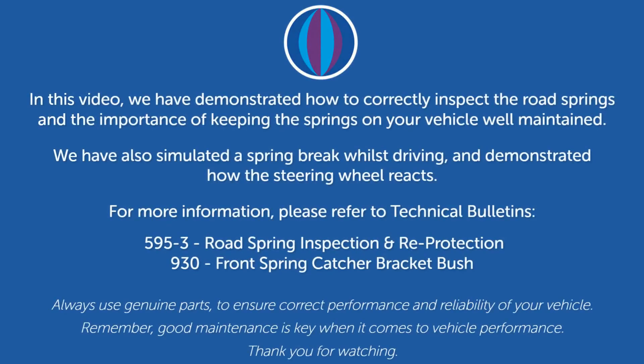In this video, we have demonstrated how to correctly inspect the road springs and the importance of keeping the springs on your vehicle well maintained. We have also simulated a spring break whilst driving and demonstrated how the steering wheel reacts. For more information, please refer to technical bulletins 595-3, Road Spring Inspection and Re-protection, and 930, Front Spring Catcher Bracket Bush. Always use genuine parts to ensure correct performance and reliability of your vehicle. Remember, good maintenance is key when it comes to vehicle performance. Thank you for watching.